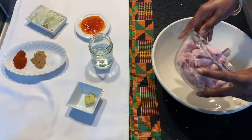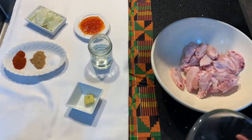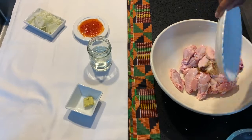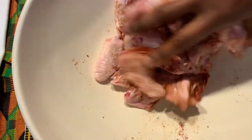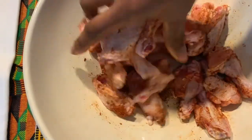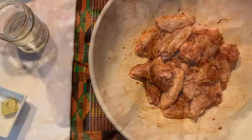Put the chicken and all of the dry ingredients into the bowl and mix it together. I'm using my hands but you don't have to — you can use a spoon if you prefer. So the chicken is now coated.